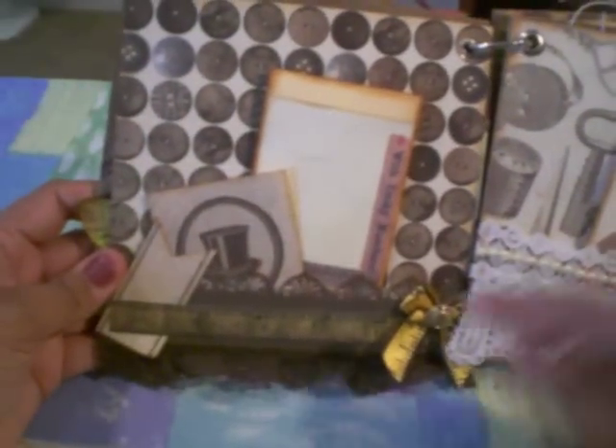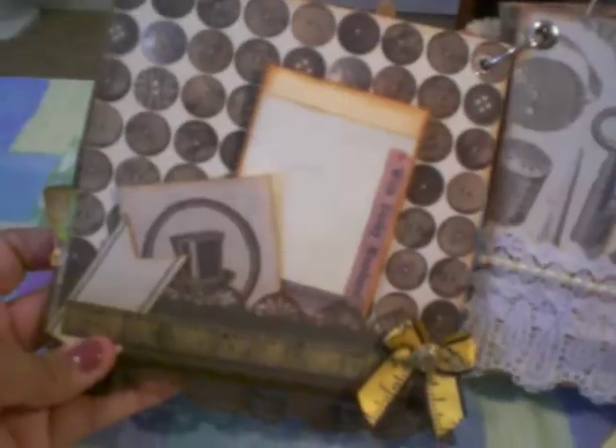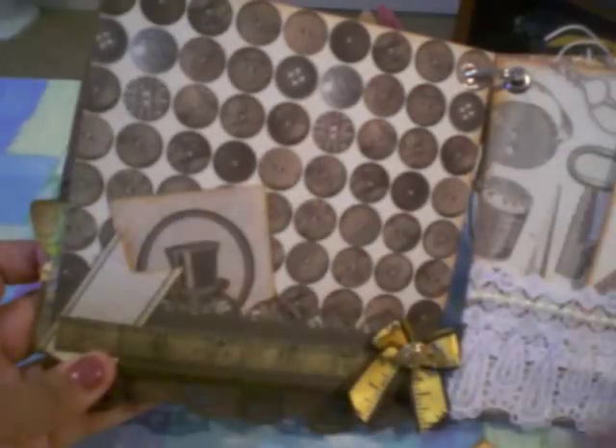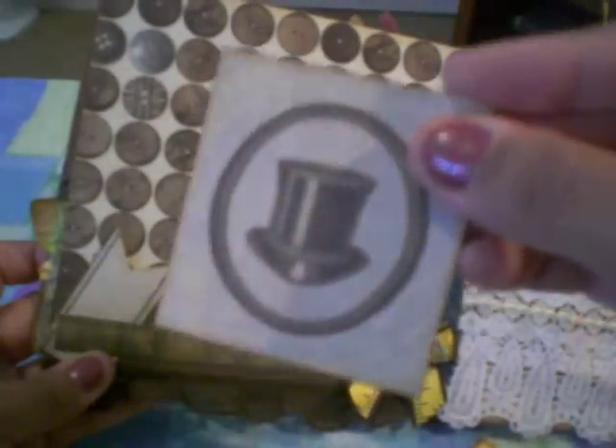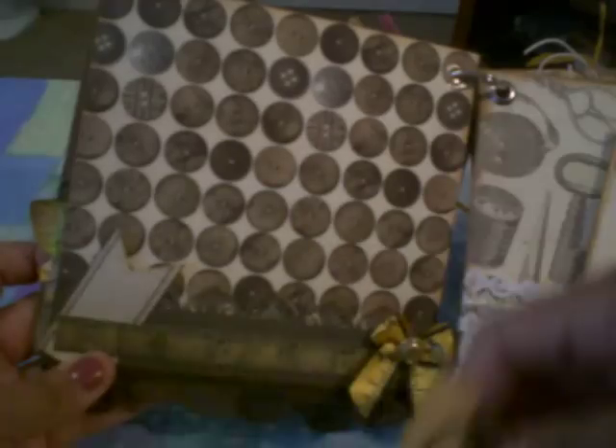And then here on this other page, another pocket down here with some brown lace. And one of these little bows with ribbon, a little button in the middle. And this one has a little coin envelope here — I just added these little closures here so you can put buttons or anything you want in there. Then here's a little top hat from that collection and you can do journaling back there.